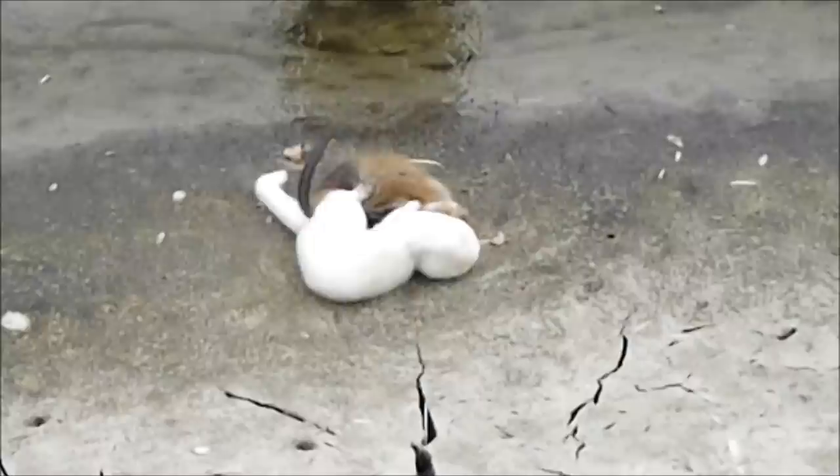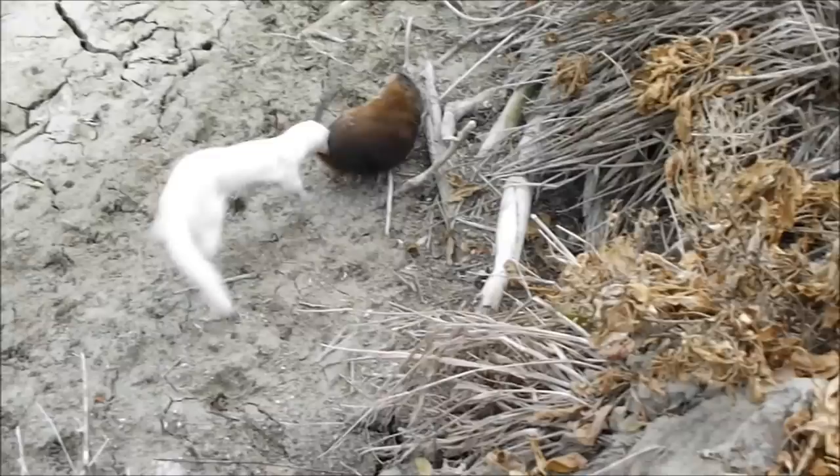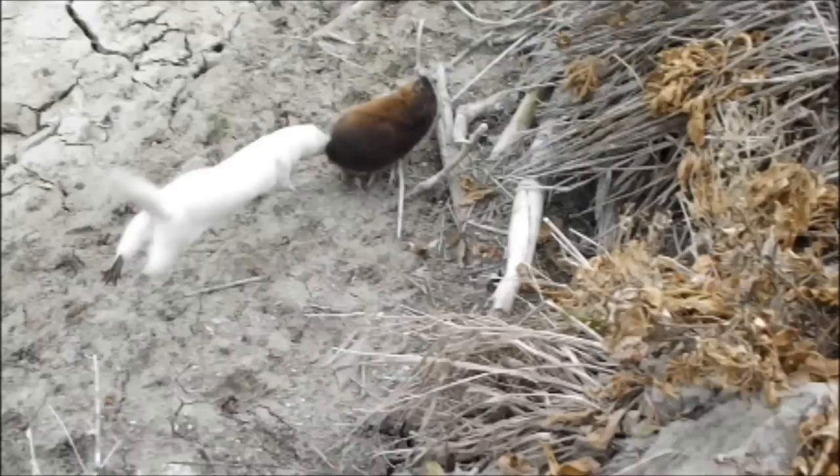Now let's slow that down so we can actually see what is happening. First, the mink grabs the muskrat wherever it can — usually its butt, back leg, or sometimes even its tail — just to slow it down.